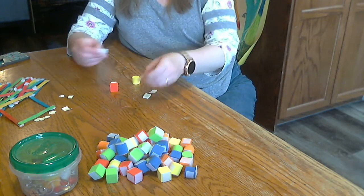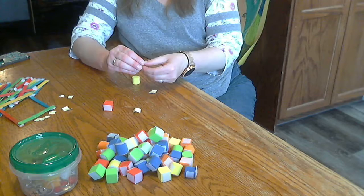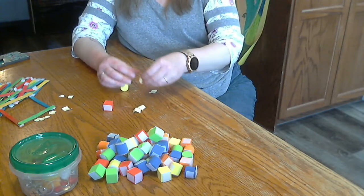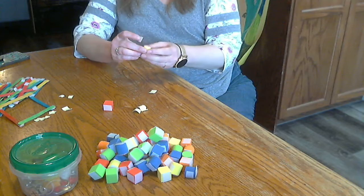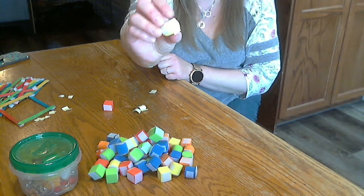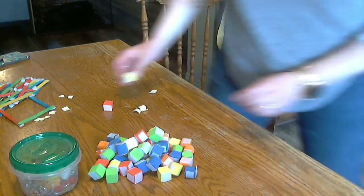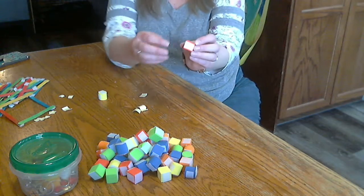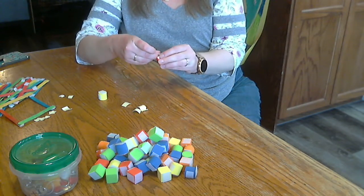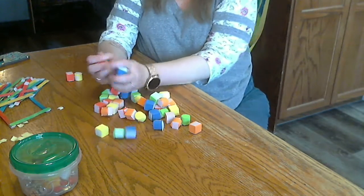On some of them I put the velcro on opposite sides, and on the back. On some of them I put it on more than two sides, because if you only put it on top and bottom, then you'll only be able to make a long chain. So on this one I put it on the front, the back, and also one on the side. I've done that with all of these blocks.